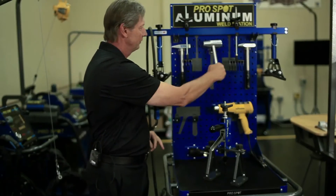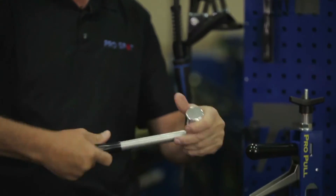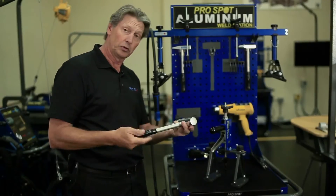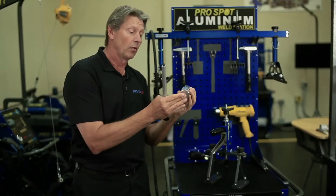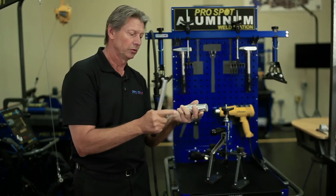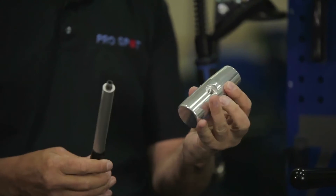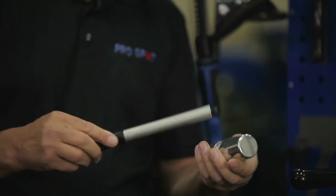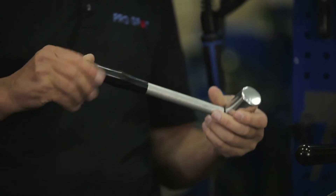We have different hammers that are made out of aluminum that we actually make in-house here at ProSpot. As you can see, it's all aluminum, so you want to use aluminum when repairing aluminum to prevent cross-contamination. We can remove the handle and use it as a hammer and dolly as well. It comes with three different sets of hammers.